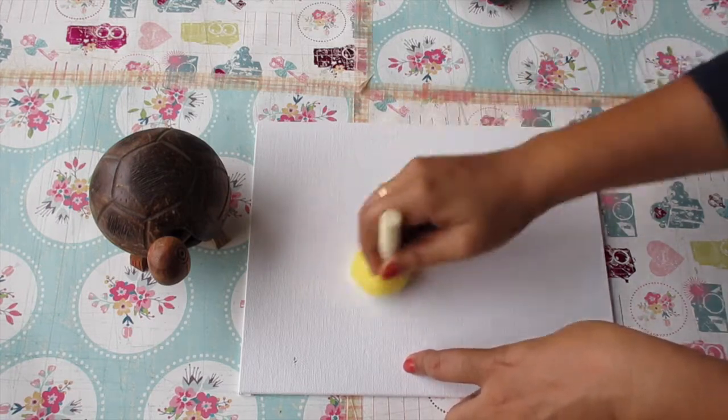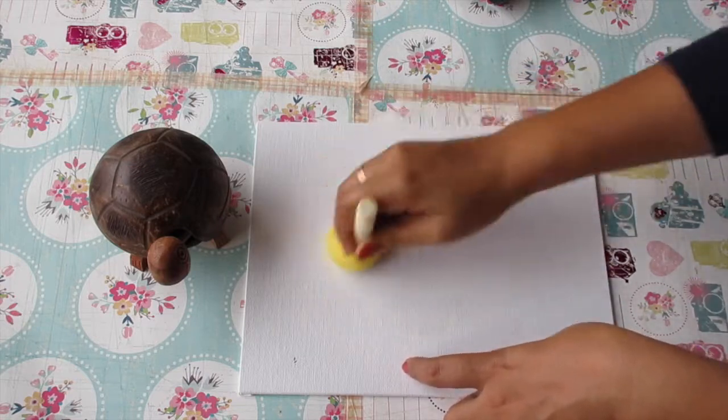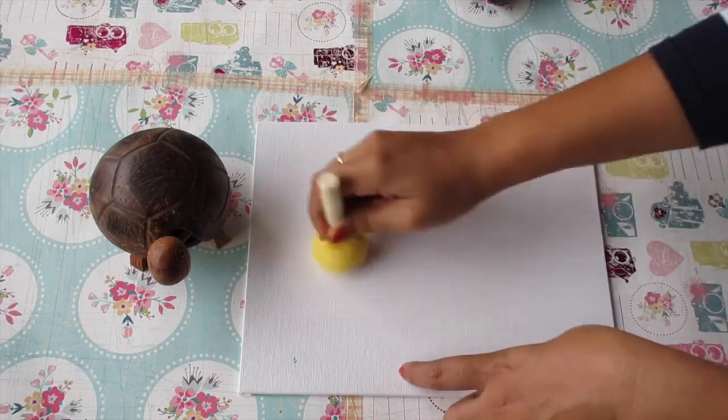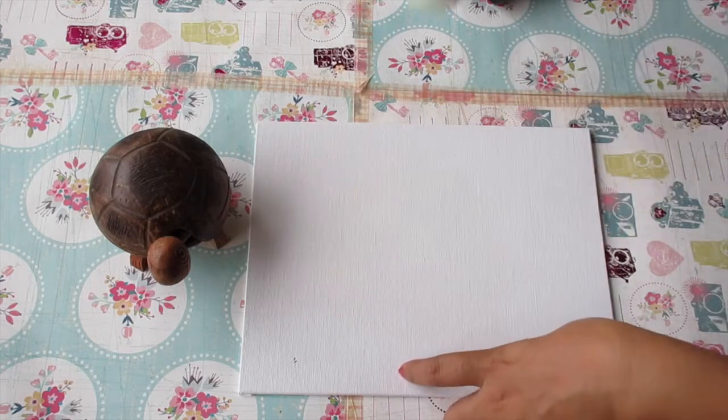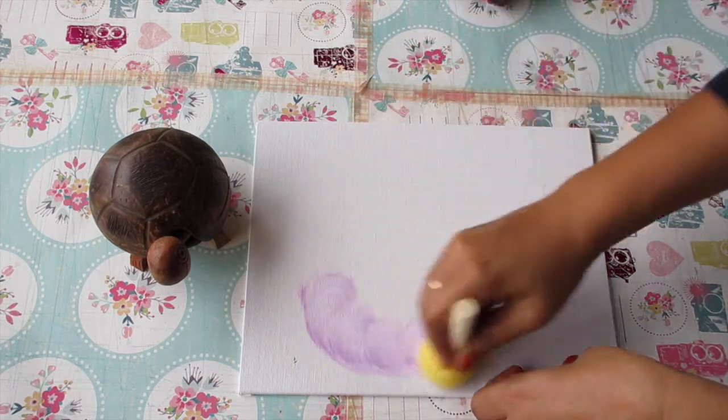First of all, I'm going to dip my sponge in titanium white and I am just putting it on the canvas by pressing the sponge in circular motions on the canvas.